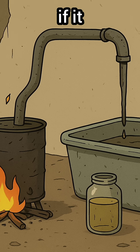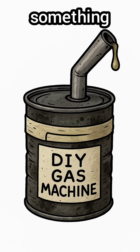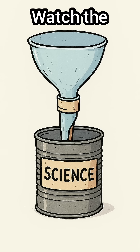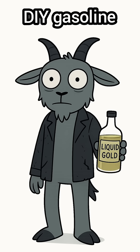Don't worry — if it catches fire, congrats. That means it's working. Run a pipe out of that can into something cooler, like a scavenged radiator or just another metal tube sitting in dirty water. Watch the vapor crawl through, cool down, and drip out as liquid gold. Your DIY gasoline.